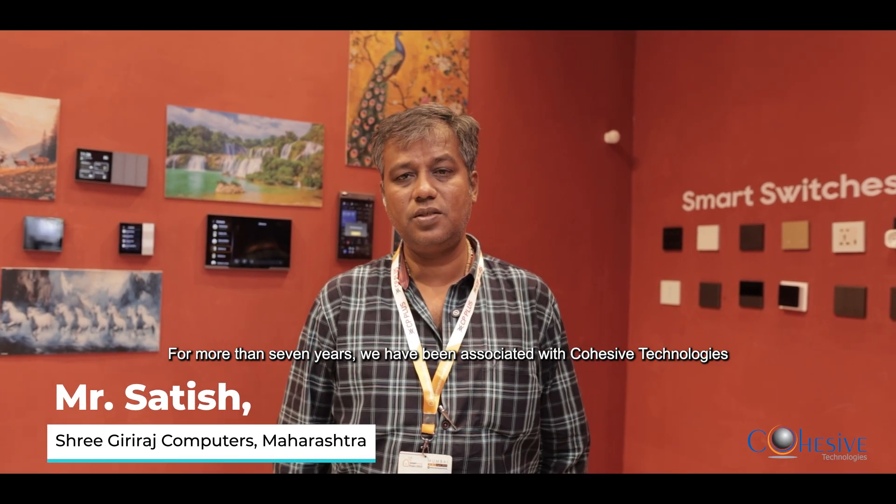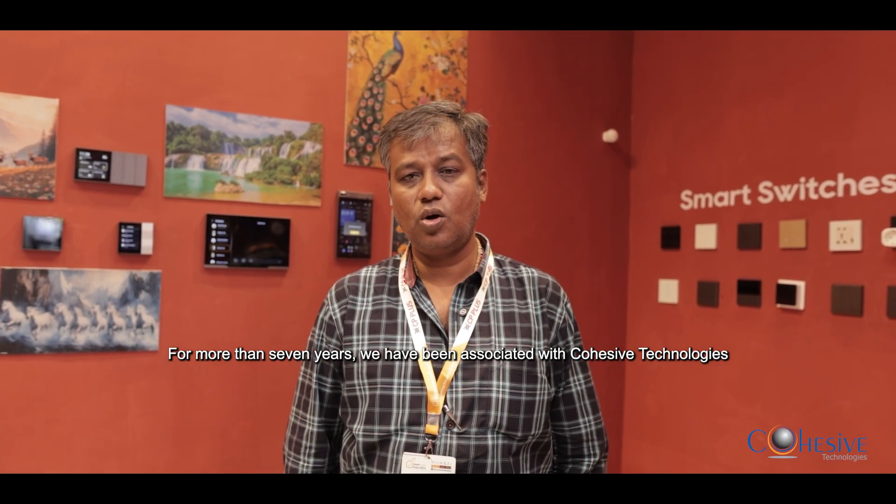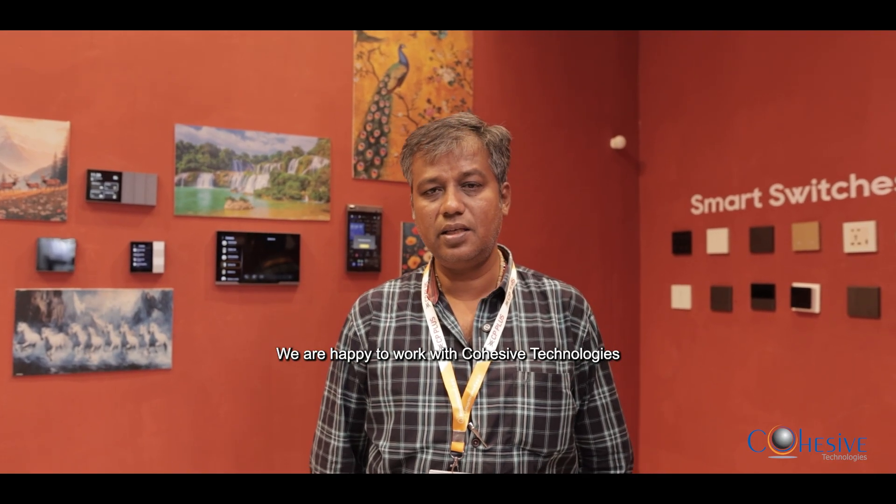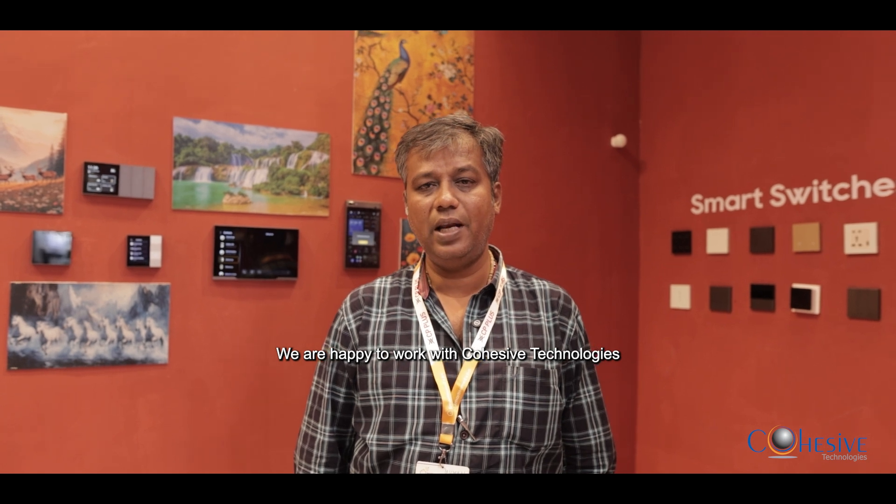The products are very robust and we have been very satisfied using these products. For more than 7 years we have been associated with Cohesive Technology. We have IT products, IPBX, path access solutions, and we have acquired Acuvela products. With your service support, we are very happily working with Cohesive. Thank you.